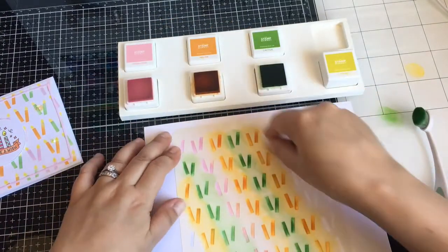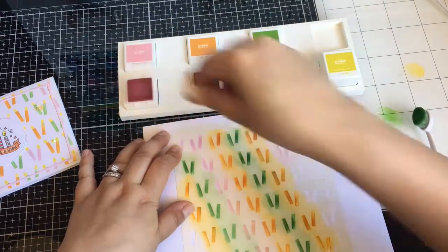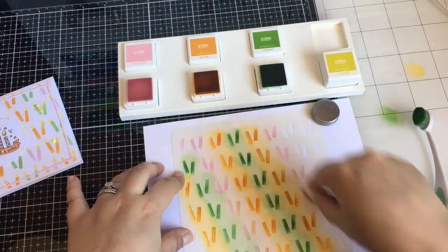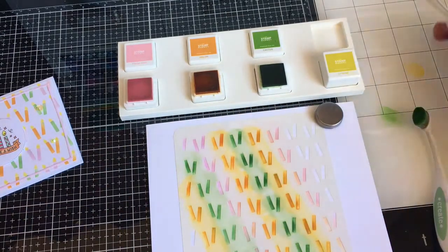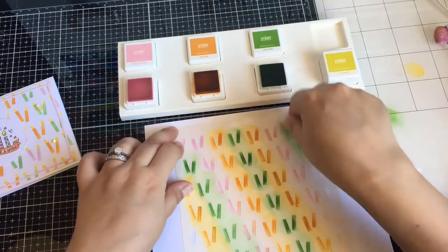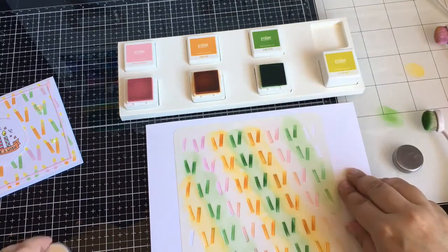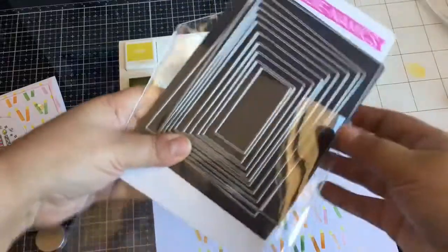I'm doing an A2 card. This is Hammer Mill cardstock, and you can get this cardstock at Simon Says Stamp or Amazon. I am heavy-handed because this pink is really, really light and I want it to be a little darker. I thought it was a fun color combo to do. I like when ink cubes have the colors together — there's less thinking involved.